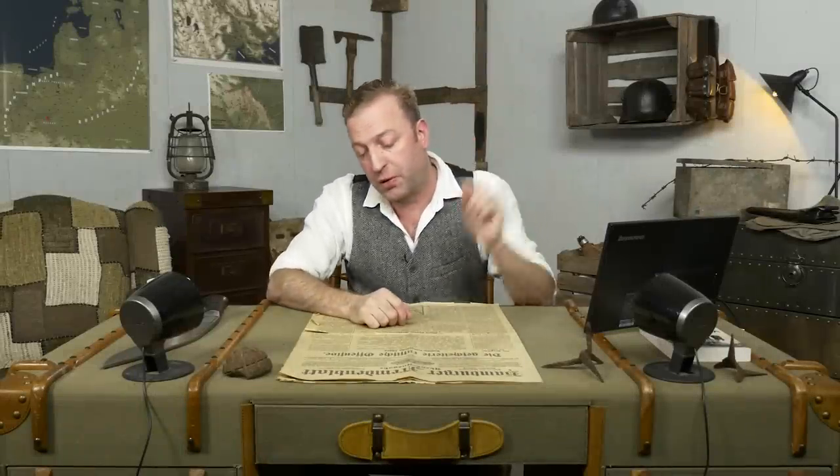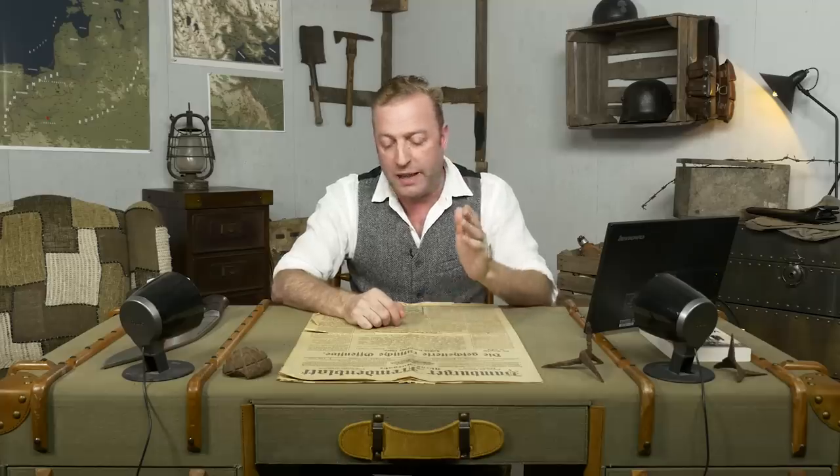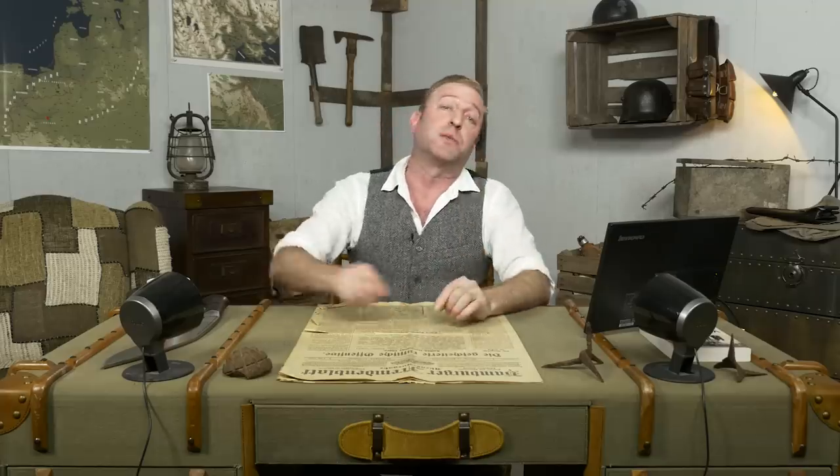I'm Indy Neidell and this is another Great War livestream weapons special, today featuring Russian rifles of the First World War. My expert guest this time and every time is Othais from C&R Arsenal. If you don't know what that channel is, there will be links below. He goes into great detail on all kinds of weapons but has a particular series on the small arms of the First World War. So if you're weapons fans or World War 1 fans, you should definitely check that out in the link below.